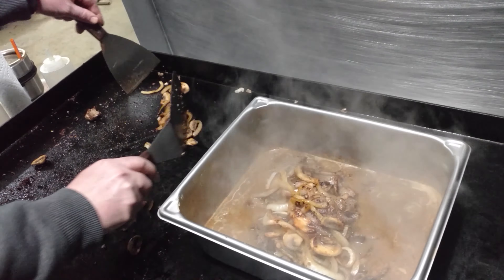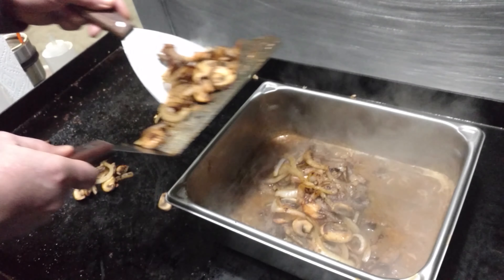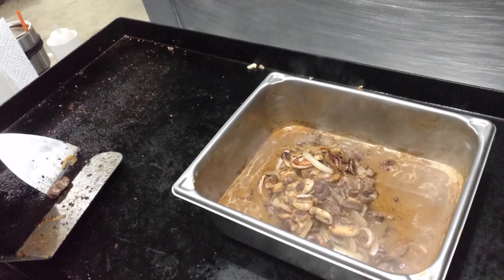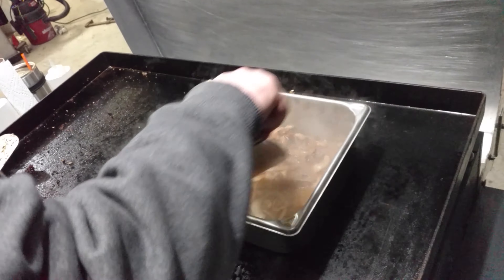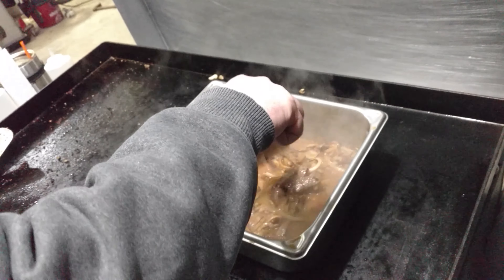It smells really good. Look at all the pans we're using to do this — you do have to dirty one pan, just like in your kitchen. That looks yummy — I'll have my plate now! We're going to mix that up a little bit.